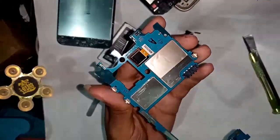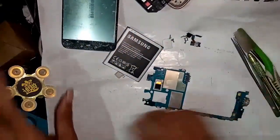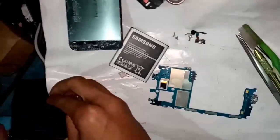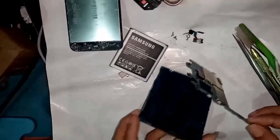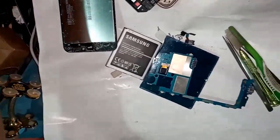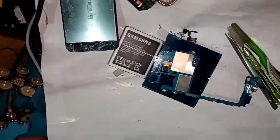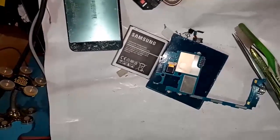This is the network IC. I will first clean the phone but safely. This is a water damage problem - water damage. I will soldering all the phone at first.